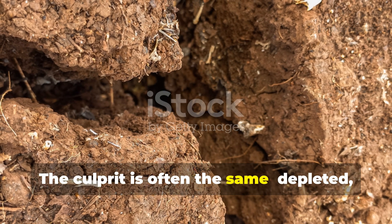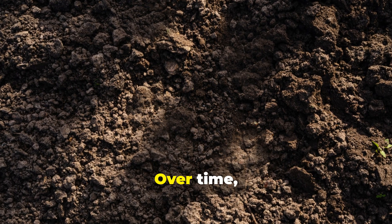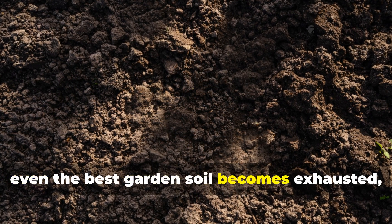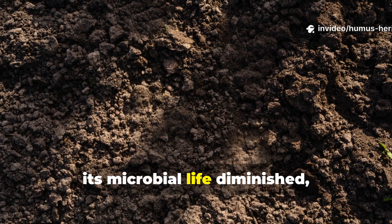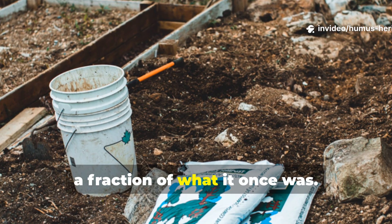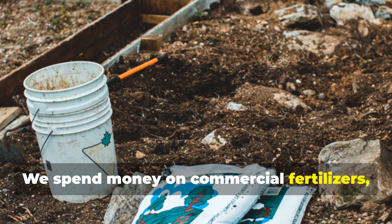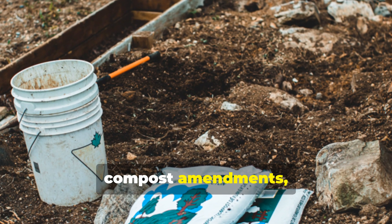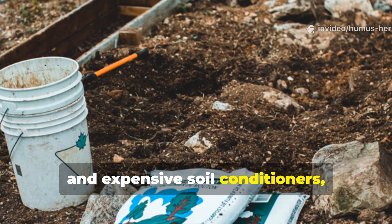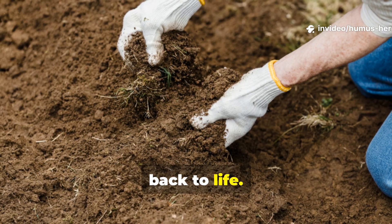The culprit is often the same: depleted, tired soil that's lost its biological vitality over time. Even the best garden soil becomes exhausted — its microbial life diminished, its nutrient cycling capacity reduced to a fraction of what it once was. We spend money on commercial fertilizers, compost amendments, and expensive soil conditioners, always searching for that magic ingredient that will bring our gardens back to life.